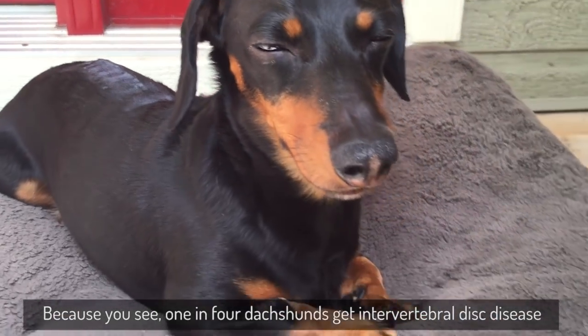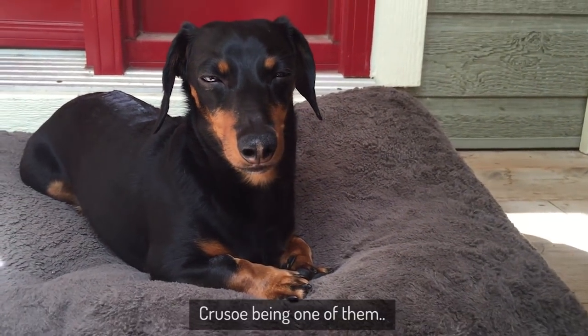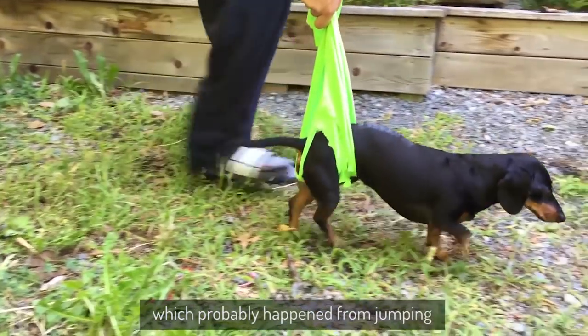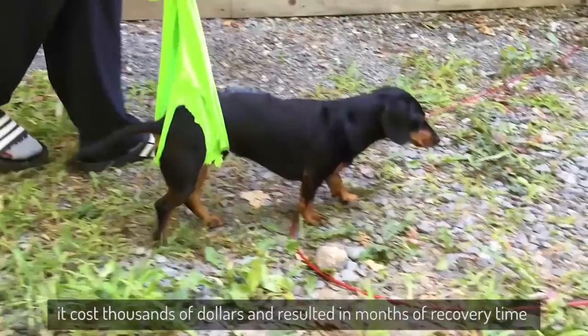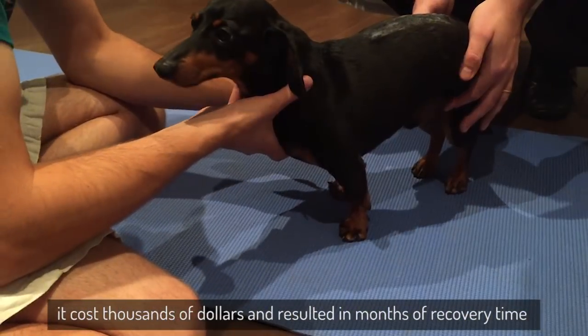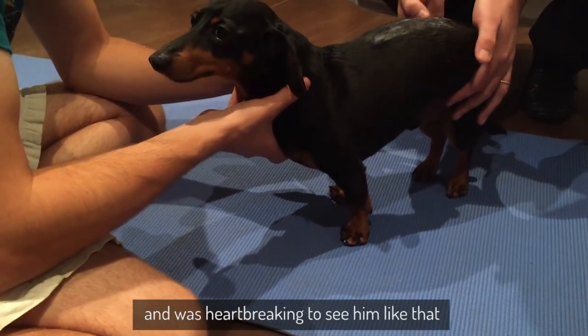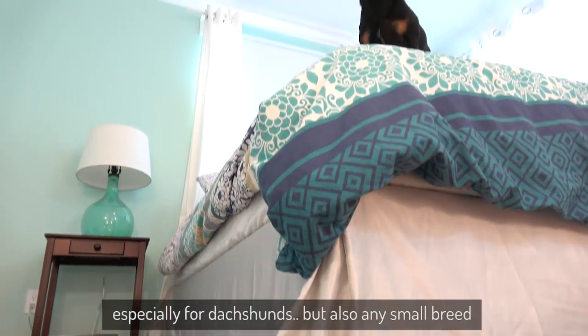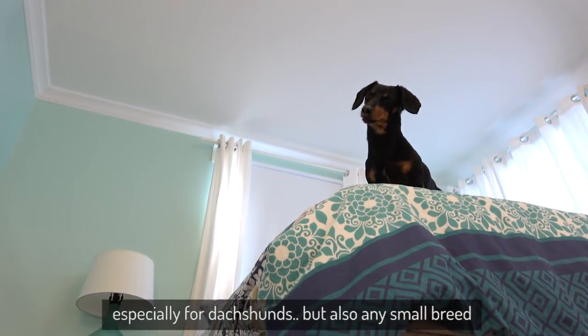Because one in four dachshunds get intervertebral disc disease, Crusoe being one of them. Two years ago, he had surgery for a blown disc, which probably happened from jumping. It cost thousands of dollars and resulted in months of recovery time, and it was heartbreaking to see him like that. A bed is a dangerous place to jump from, especially for dachshunds, but also any small breed.